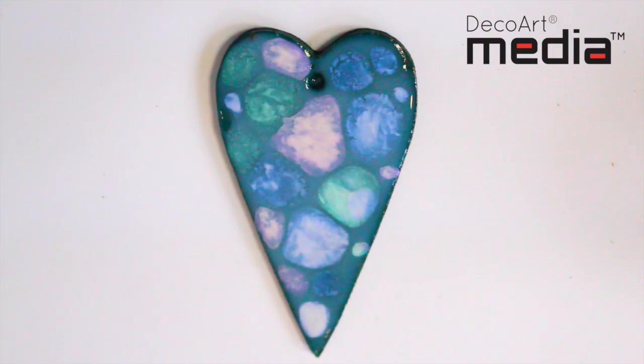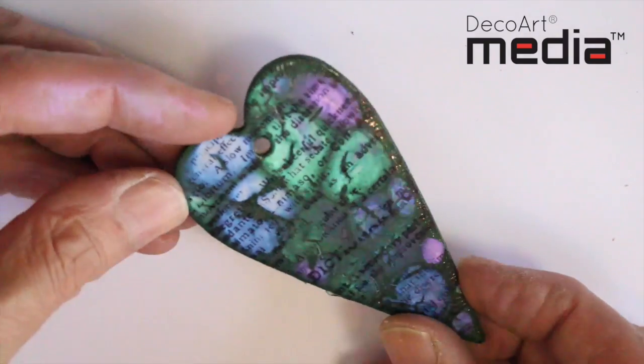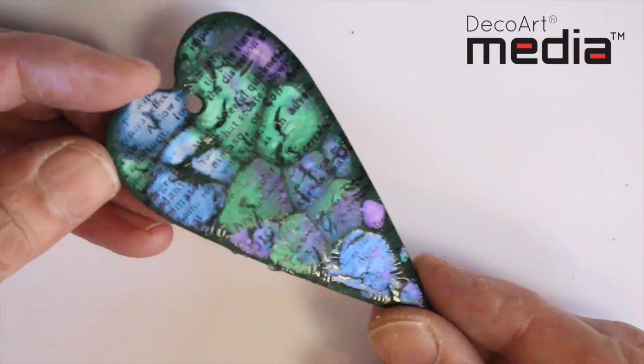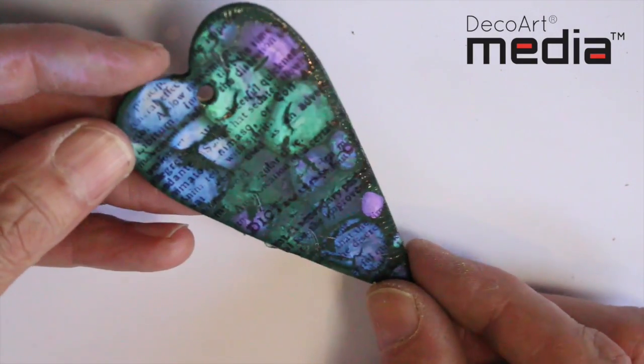I've speeded up the video here while it's drying just so you can get an idea of the kind of reaction you're going to get. Once the piece is fully dried, the interference colours become a lot more vibrant, and you can experiment with lots of different colours and background colours.